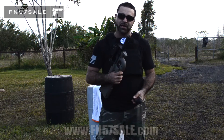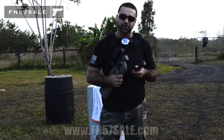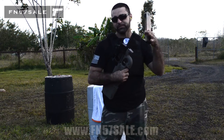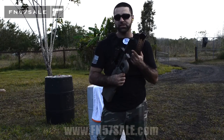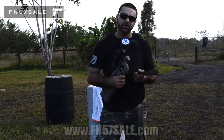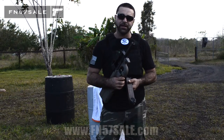We can also add the suppressor to your package. Anytime you get an NFA item such as your SBR kit — which this one also has, as you can see, it does not have the 16-inch barrel but has a 10.4-inch CMMG barrel that we installed — as well as the Slingshot suppressor or any other suppressor, we give you a free NFA firearms trust template for you to fill out and get ratified.